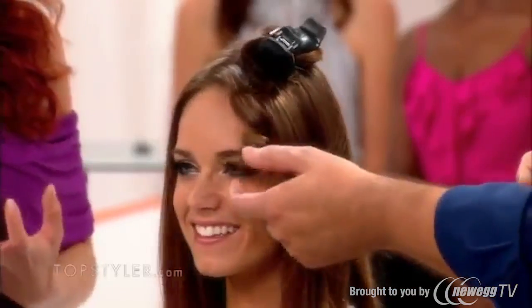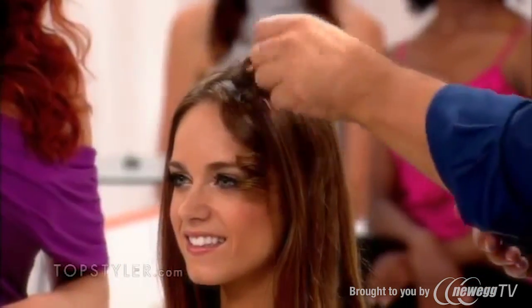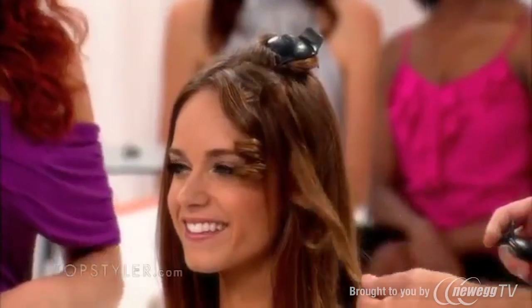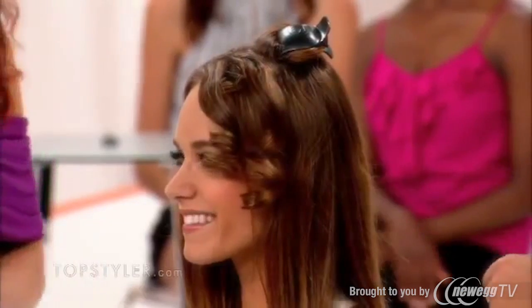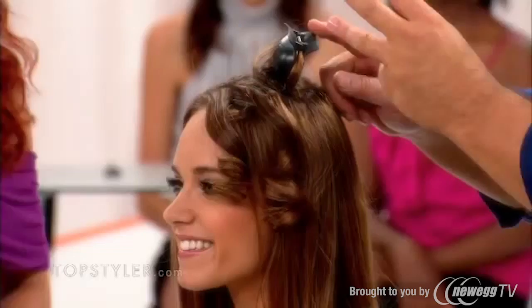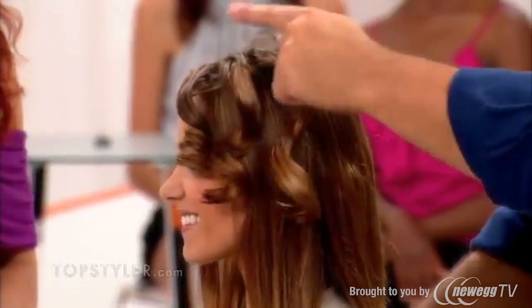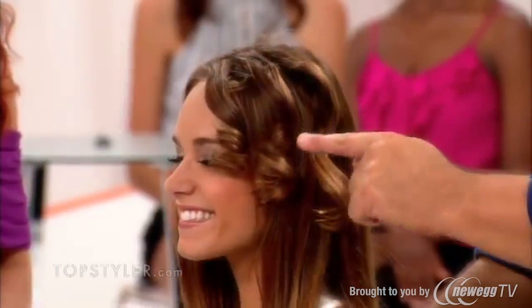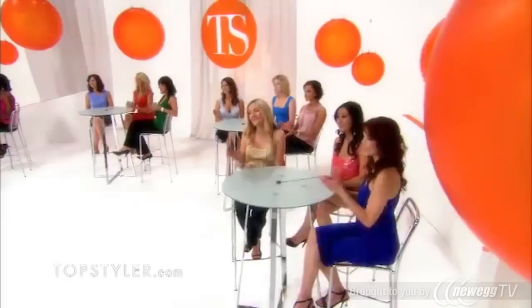That curl is going to last because it was set properly. Look how bouncy it is and how shiny. This right here is the two-finger. When you take this out, you can see — I'm going to turn her so you can see it a little bit better. Look at that beautiful wave — great texture. And now remember, this one was the three-finger wrap. We're going to drop this out and you get this perfect, beautiful S-wave. Looks so natural. Every woman wants that for the perfect beachy waves. And no other tool will give you that natural-looking curl.